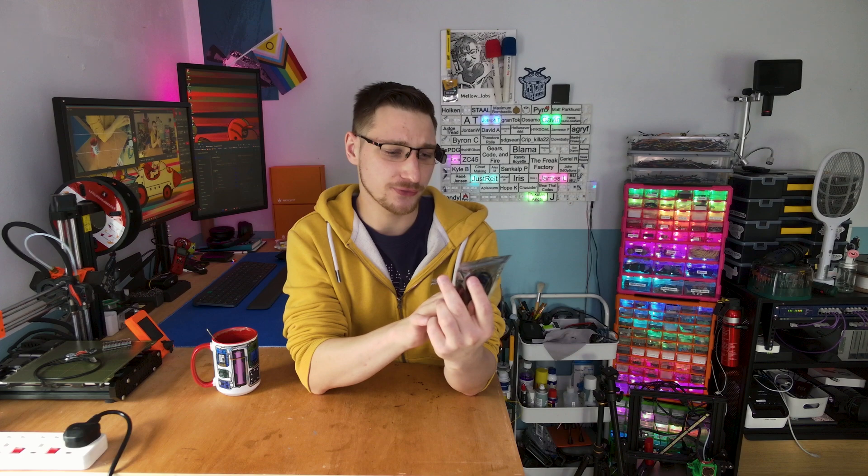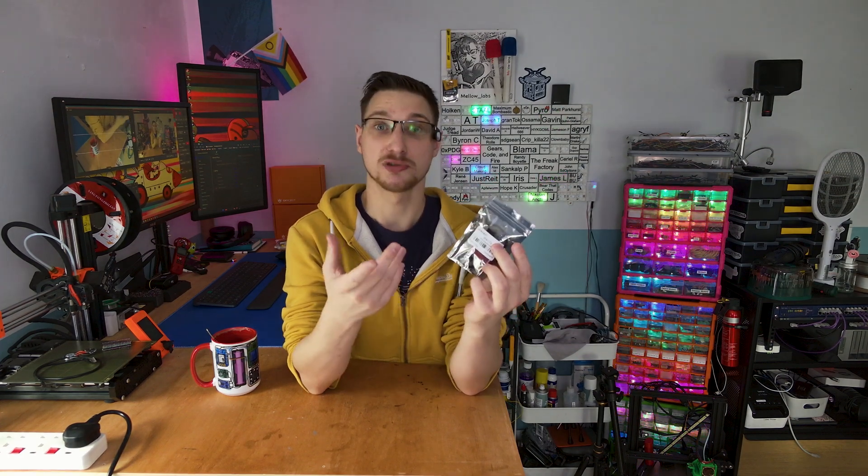Hello and welcome to Mellow Reviews. On today's episode I'm having a look at DFRobot's MP3 voice prompter. Let's have a look.